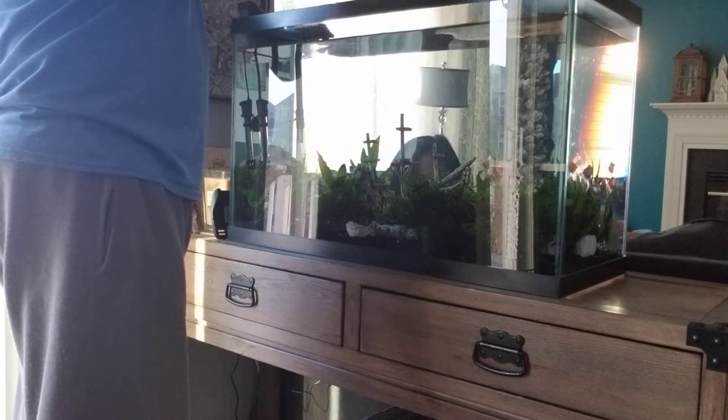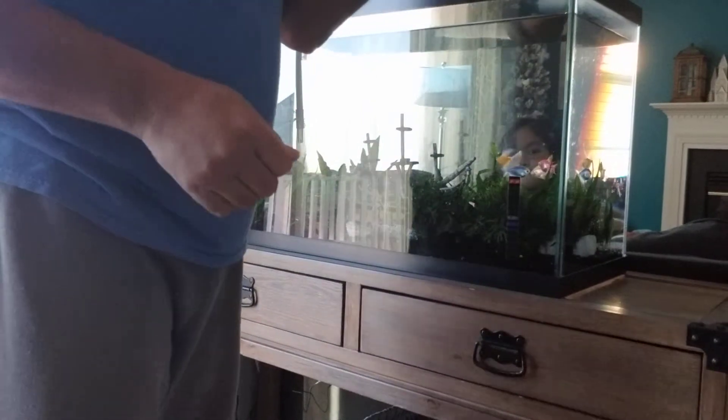You actually don't need to drain the whole water inside the aquarium and clean everything out, because that would be very dangerous to the fish.